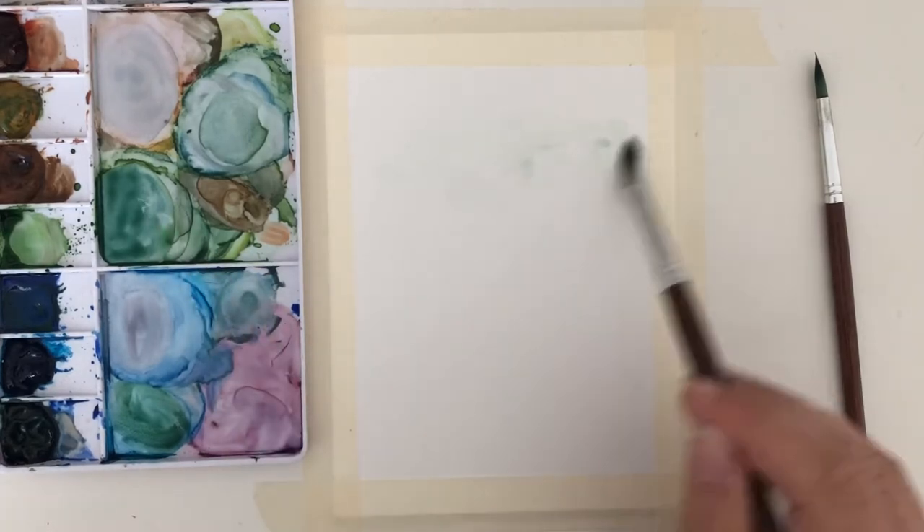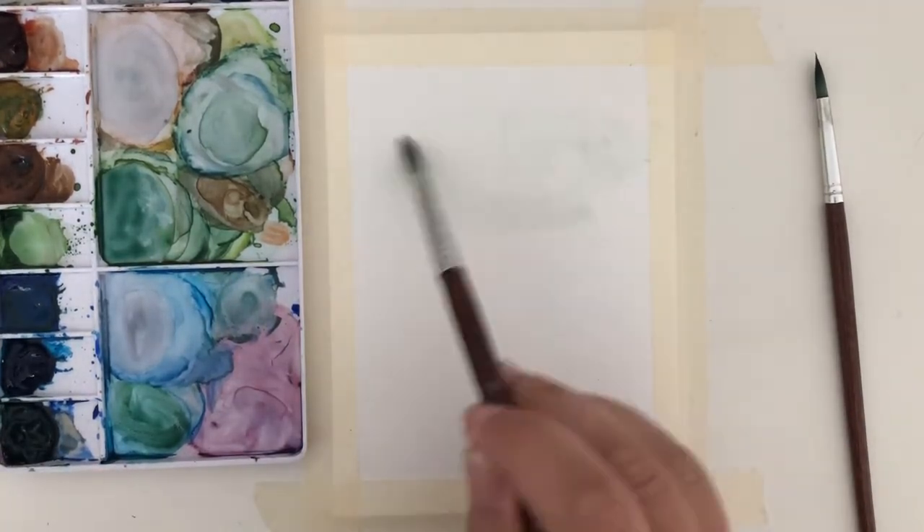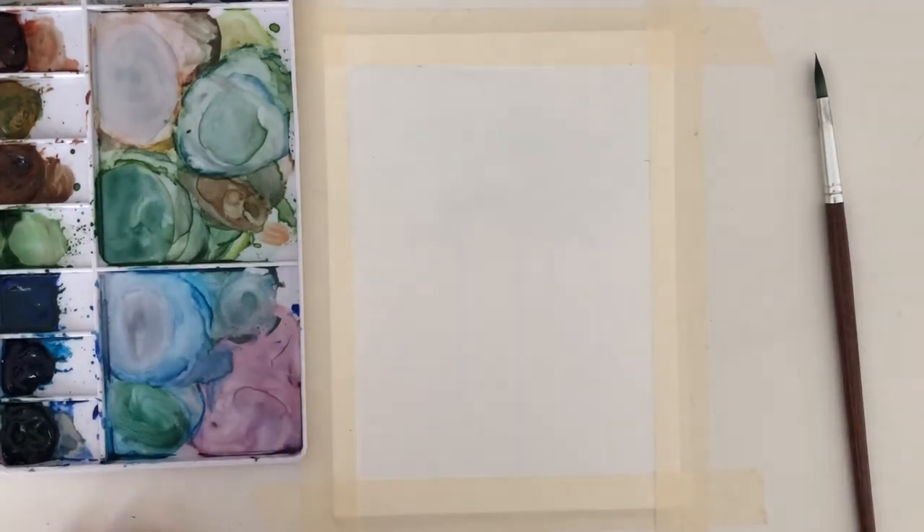To start off I will get the top third of the paper wet with a little bit of that green mixture in it. Then while it's still wet, get a little bit of the green color on your brush and lightly tap it on the paper, creating little triangle shapes going from top to bottom. You will know it's working because the pigment will spread, and that is exactly what we want.